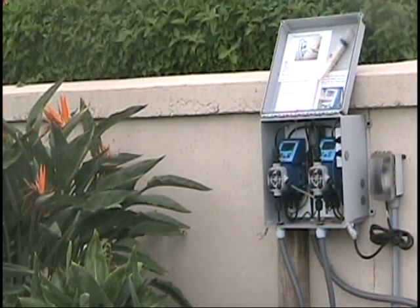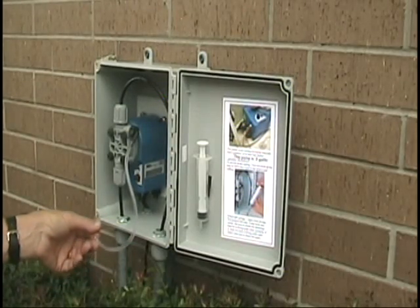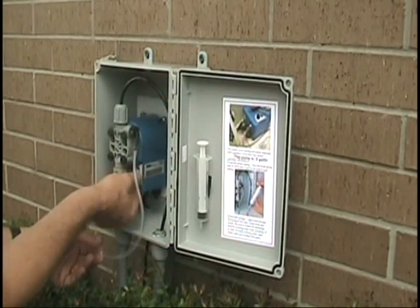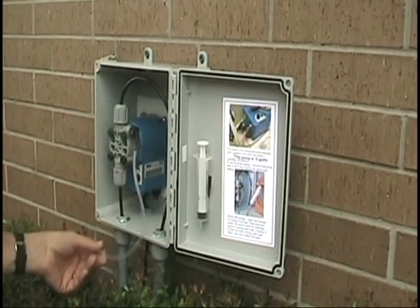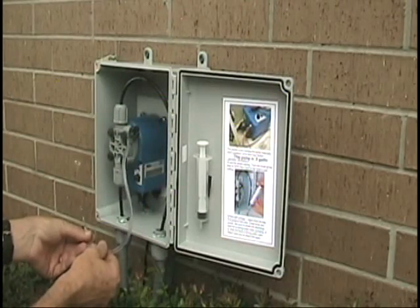You can hear the pump pumping alternately back and forth because they're set at two different rates. This is an L200 landscape unit. It's designed for small landscapes, and you can hear how it's pumping. It can be adjusted up or down very accurately, and you can see how it injects with each stroke.